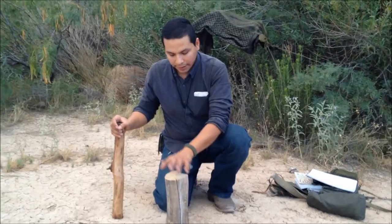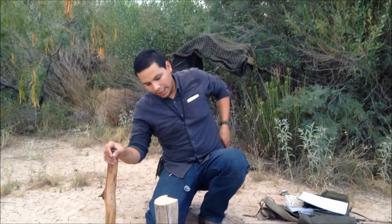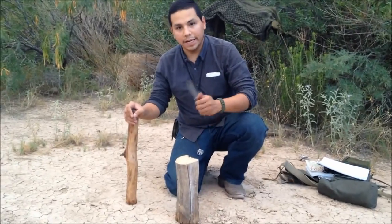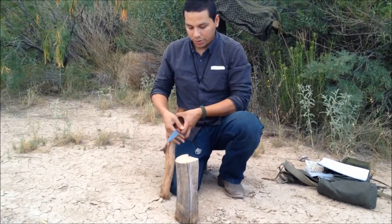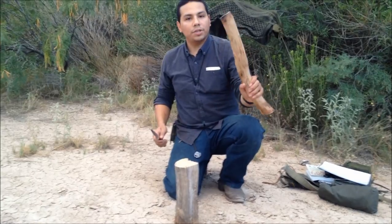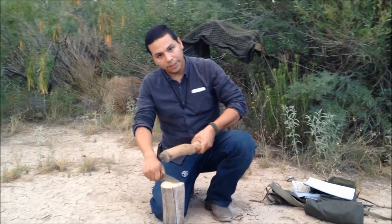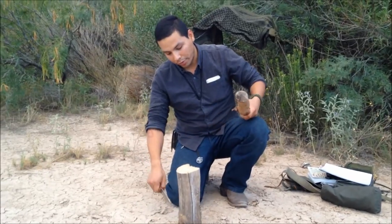I'm gonna use my knife and process this down — just chop it down over and over. Now I'm gonna baton with this knife. I'm gonna use another stick right here and just whack it on the back of the blade until it goes all the way through.